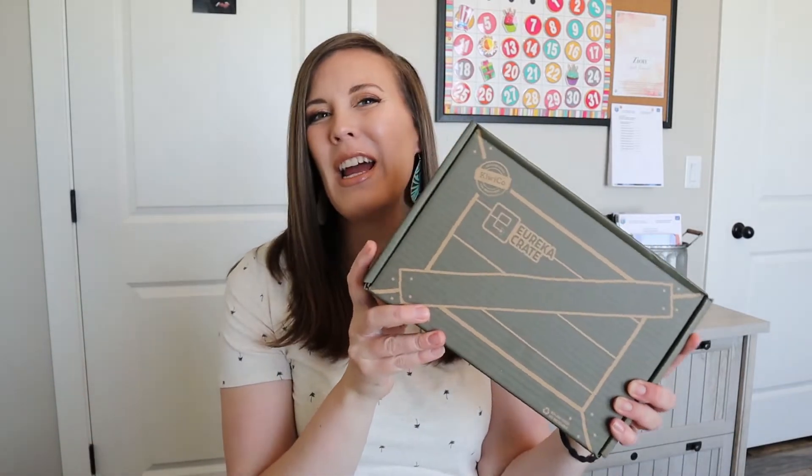Hi, welcome to my channel. Today we're going to be unboxing a Eureka Crate and I'm excited to get into this and share it with you. If you are new to my channel, I created this channel as a homeschooling resource to give you unboxings, curriculum ideas, organizational ideas, and ways to invite Christ into your homeschool space. If you're interested in those things, please hit that subscribe button and let's get into this video.